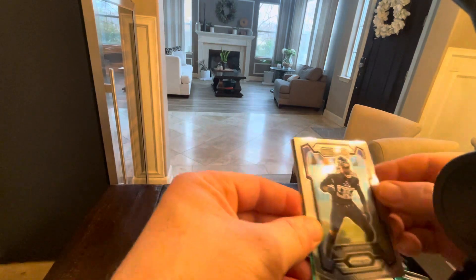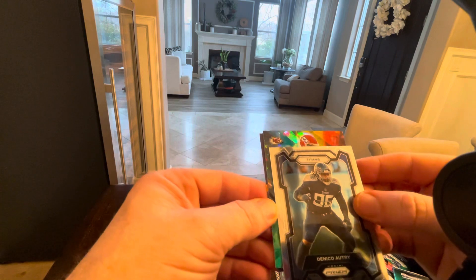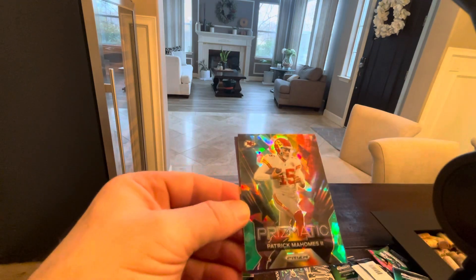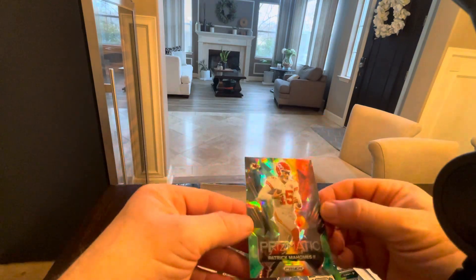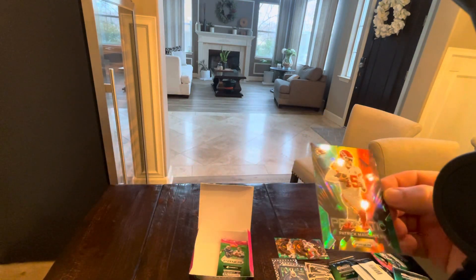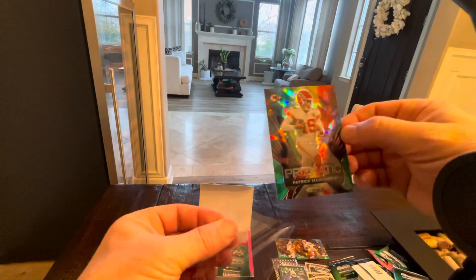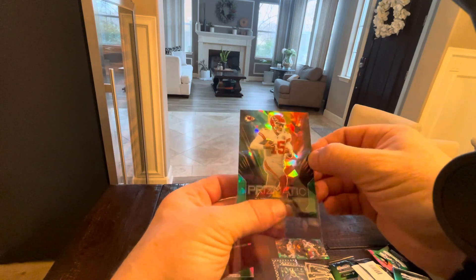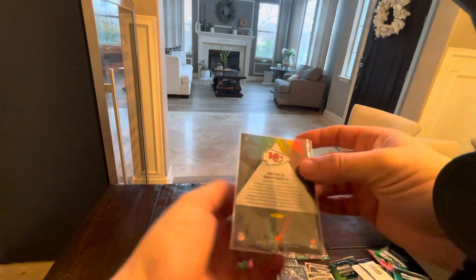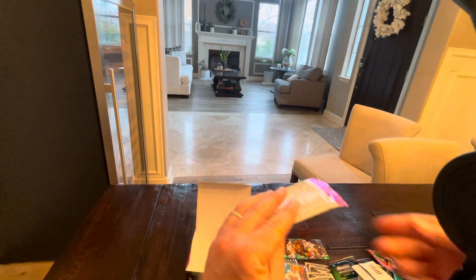We're going to save the checkerboard, but we're going to go with this one now. Chiefs — Mahomes. Let's go! God, that's a pretty one. That is a pretty one. Hoping for one or two cards to grade. I have no idea how much these are going for. But I'm going to have about four or five cards I'm going to send in for grading. Very cool.